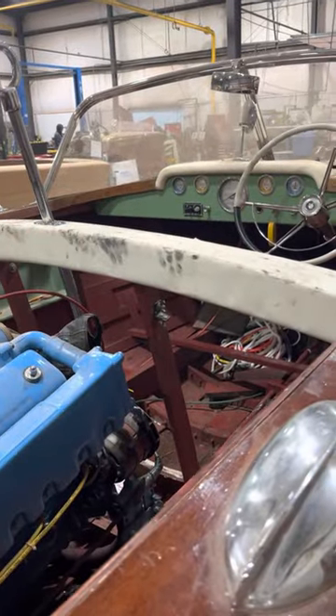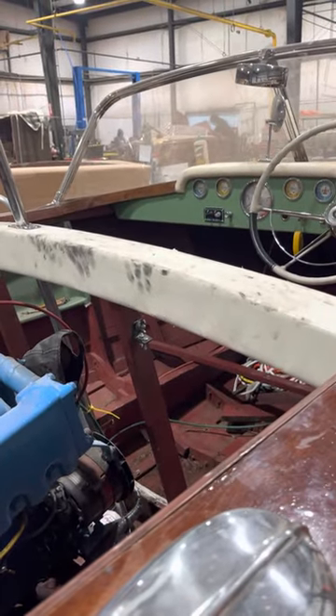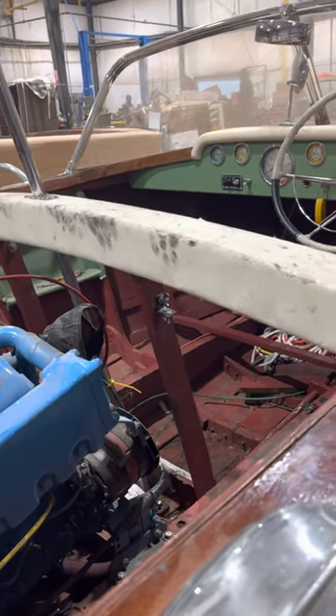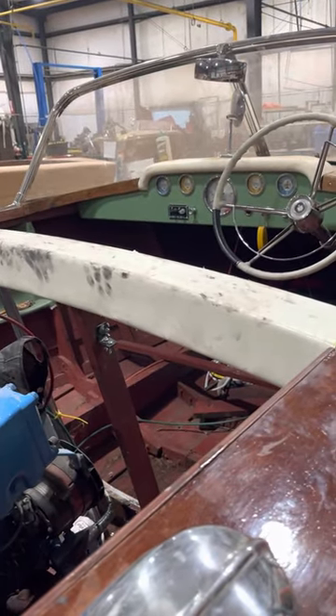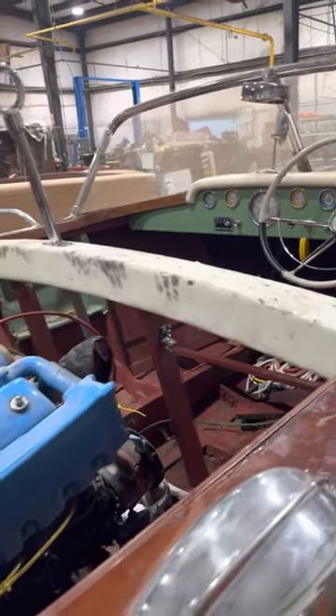Obviously you can see we haven't done the material on the dash yet or in the pockets — we'll get to those shortly. I didn't want two people walking all over each other, which would have been expensive. So we wanted Mark to be able to get out of the way before we go back in on the upholstery inside the boat.